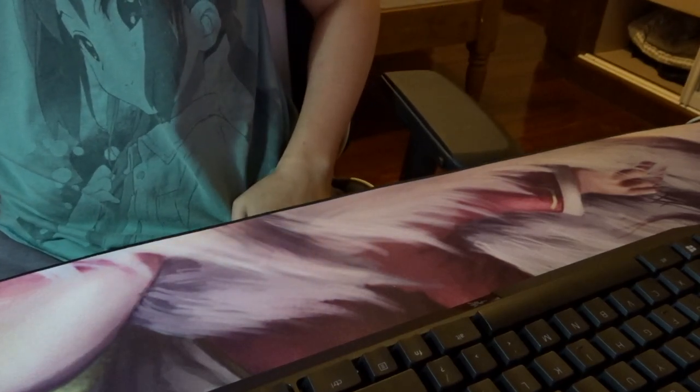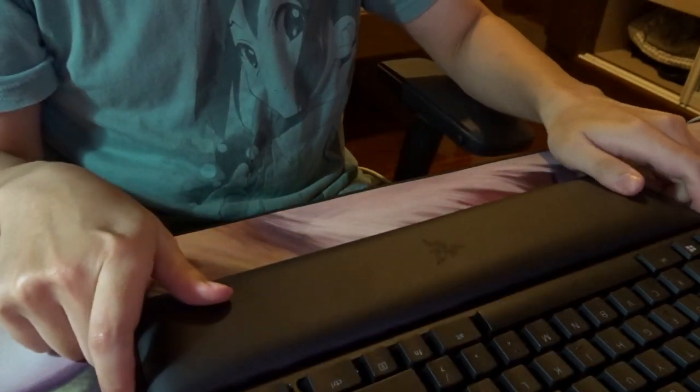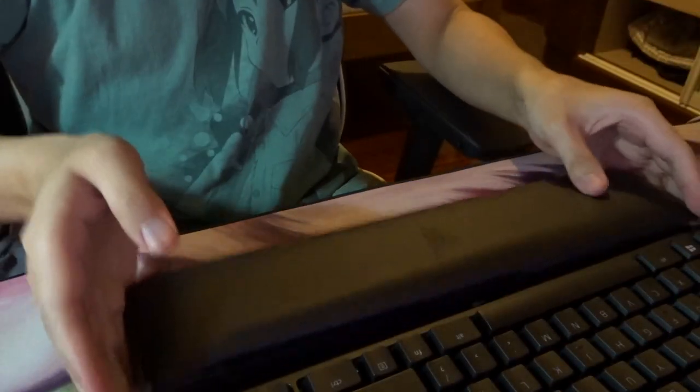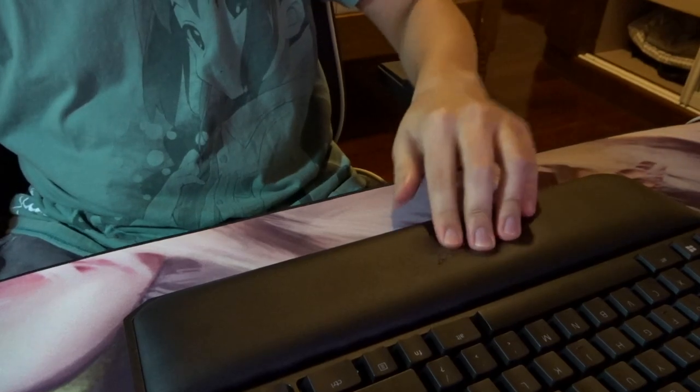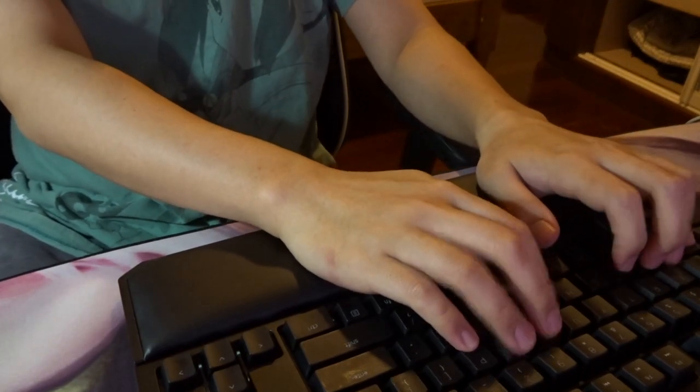Next thing is the wrist rest. I'm really excited because I've heard a lot of good things about it. Wow, it's a very strong magnet compared to the Ornata — the Ornata was not a strong magnet. And this wrist rest is a lot more plush. Comparing the plushiness of the Tournament Edition wrist rest to the Ornata, this one is noticeably more plush. The magnets are so strong you can actually lift up the keyboard without the wrist rest falling off — you couldn't do that with the Ornata. Feels really nice.